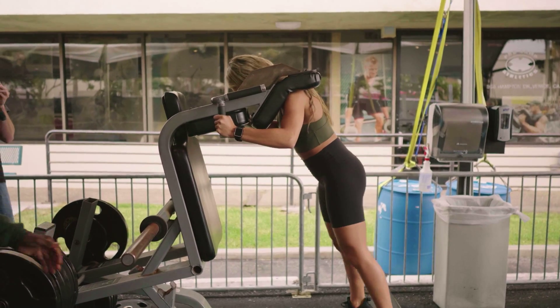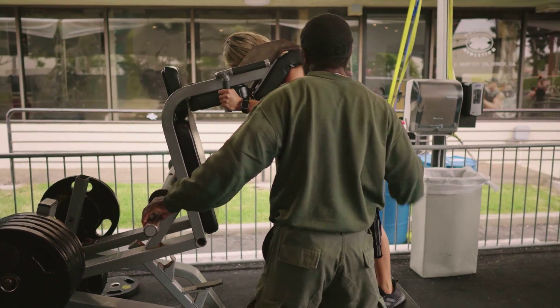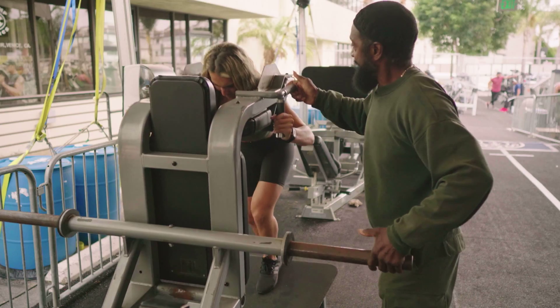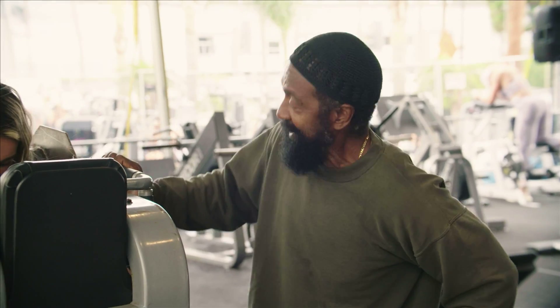Now step back a little further. You're gonna take one leg off, step on the floor with that, touch the floor, and come back up. Go down, touch, now come back up. Pop it up, there you go, step back. Good, drive it through, one more, come on. Up, let it down, there you go.